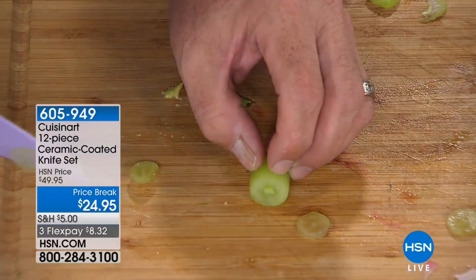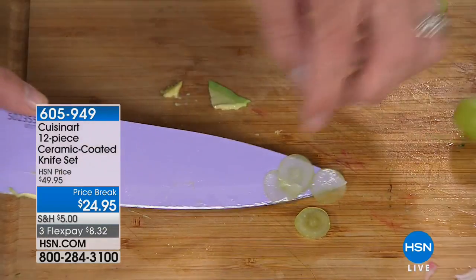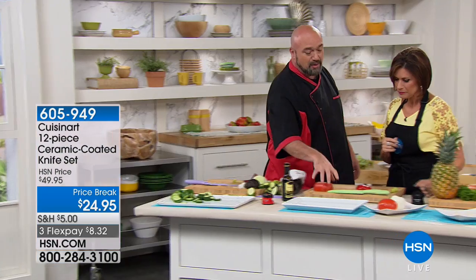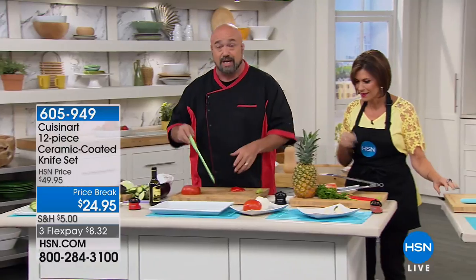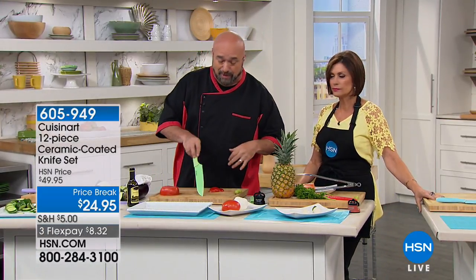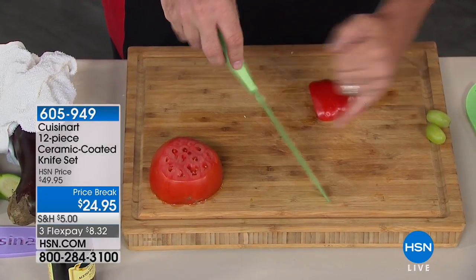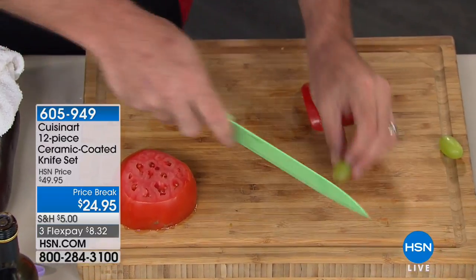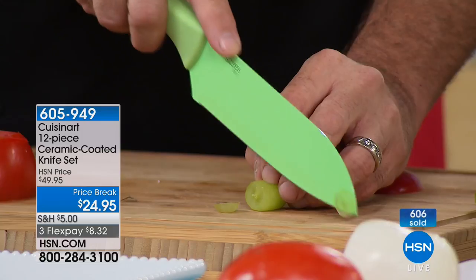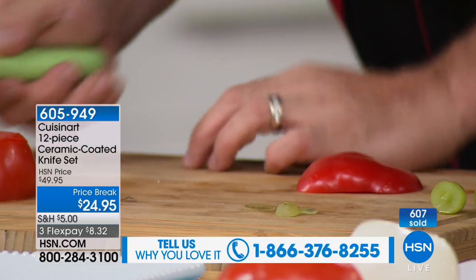Look at that grape — when you slice it, it looks like a contact lens. You are reading through a grape on live television. One of the things I look for first and foremost in a knife is one that's sharpened on both sides. Not all knives are. If you've ever cut into a fruit or vegetable and had the knife shoot off in a certain direction, you know what I mean.